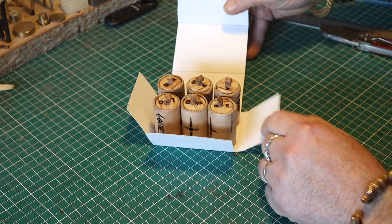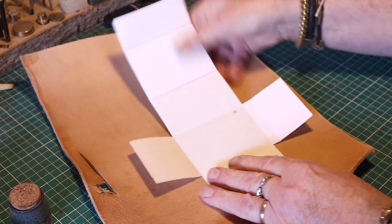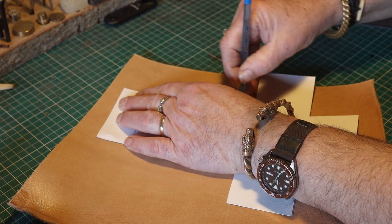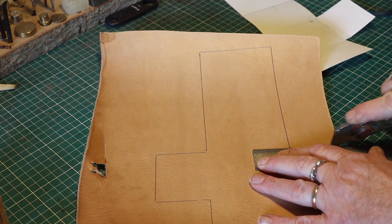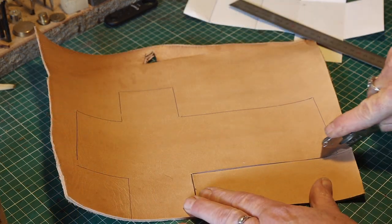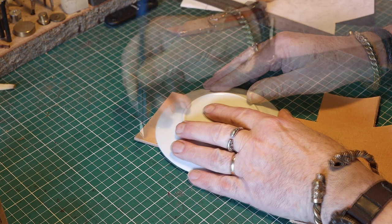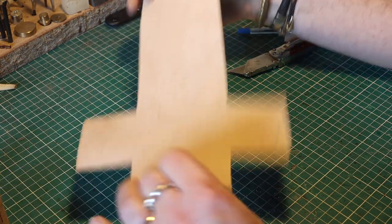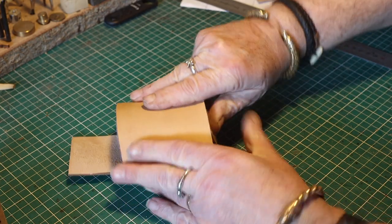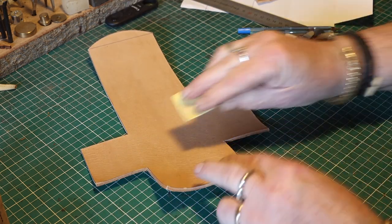This is the final template, and I'm going to make one in the middle — I'll show you that later. Then I transfer the template to a piece of leather and cut it out. I decided to make the lid round to make it more soft and pretty. Then I checked it again, always checking if anything is wrong, and it looks fine.